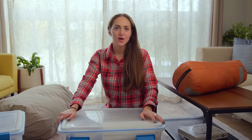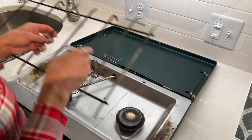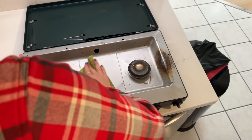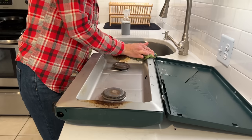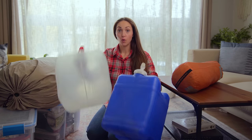A couple of times throughout the year, I also clean my camping stove. I'll bring it inside, take it apart, and really wipe down the area around the burners, because when you're cooking a lot at camp, that area tends to get pretty dirty. So a couple times a year, I take the time to give it a good clean.